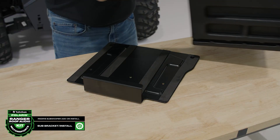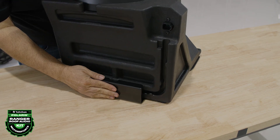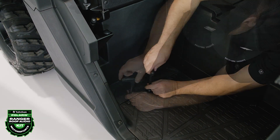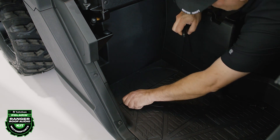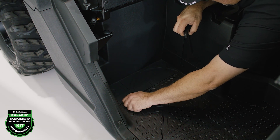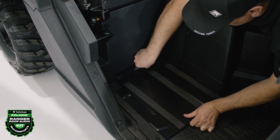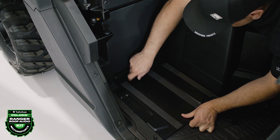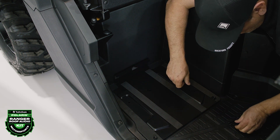Now you're ready to install the subwoofer mounting bracket into the floorboard. Note that the enclosure aligns with the bracket. Start by removing the three bolts in the floorboard using a T40 Torx. Align the mounting bracket with the three holes on the floorboard and secure it using the T40 and provided hardware. Ensure the bracket is in its most forward position and be careful not to over tighten these bolts.